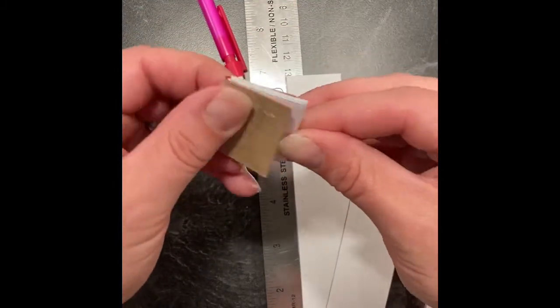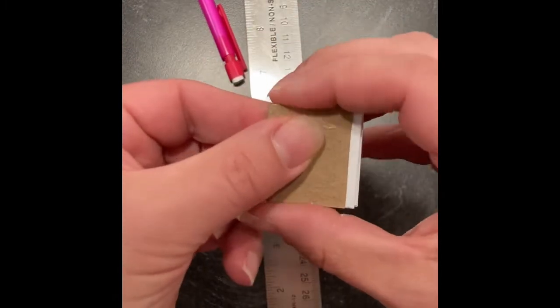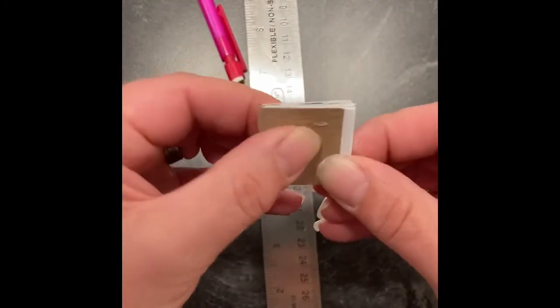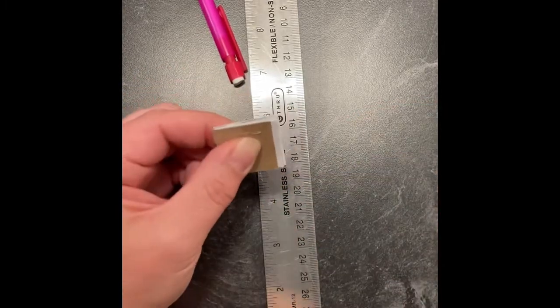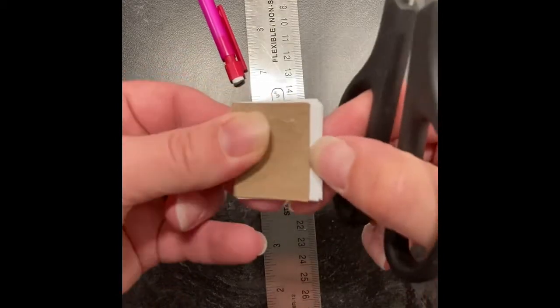Lovely. Now measuring it to the inside of my book, I do have some overhang. So just grab scissors and cut it off — make it look as much like a book as it can.